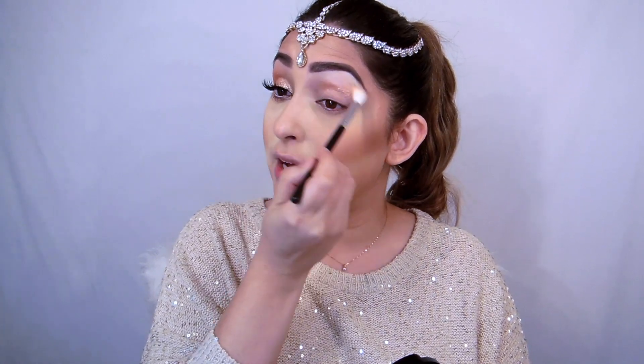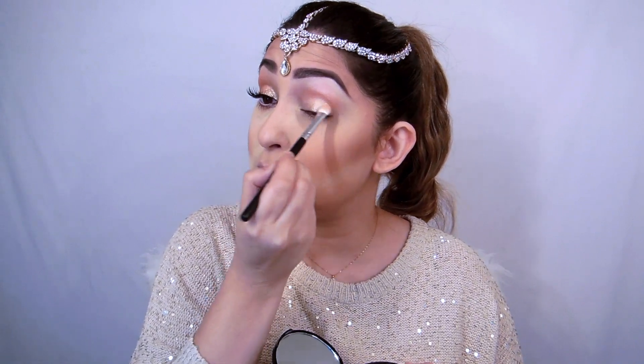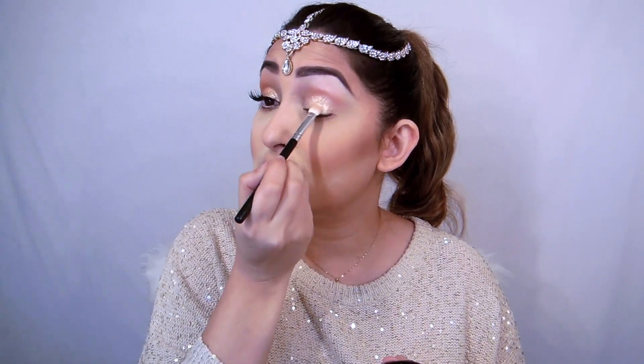Then I'm going to use Stardust on my lids. I'll take the Fashion Face flat shader brush for this. If you wet the shade a little bit, it gives maximum color — so I'd suggest with highlighters, just wet it a little bit before applying. It gives a really nice sheen to the eyes.